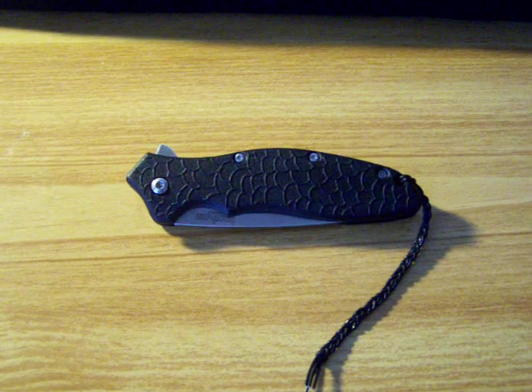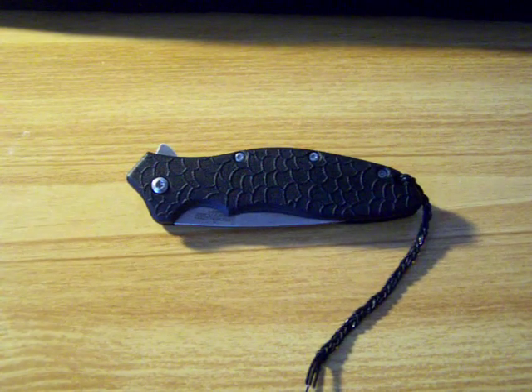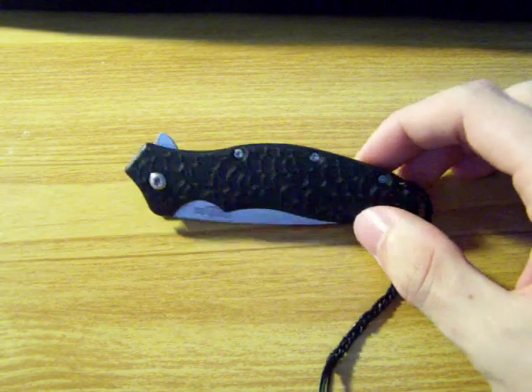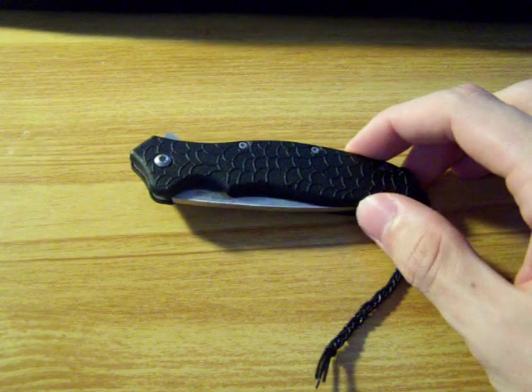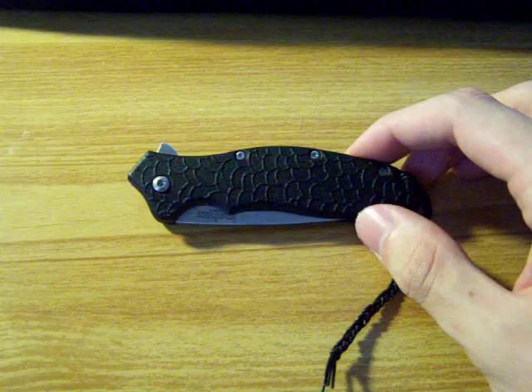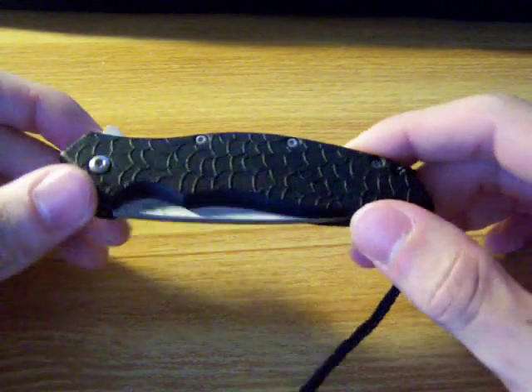Hey everyone, here's another knife for you. This one is the Kershaw Oh So Sweet. I got this one as an impulse buy, but it's a pretty cool knife. There have been a couple of downsides to it since I've gotten it, but I'll explain that along the way.